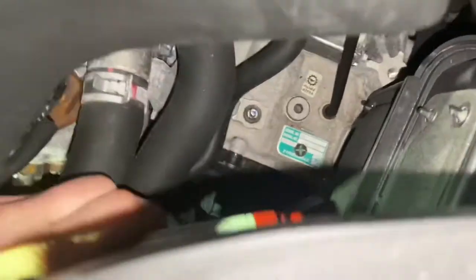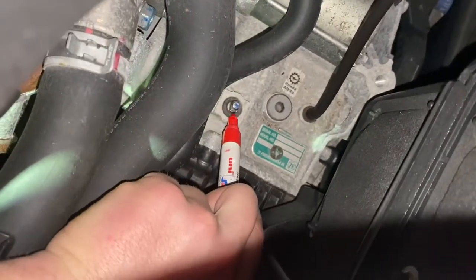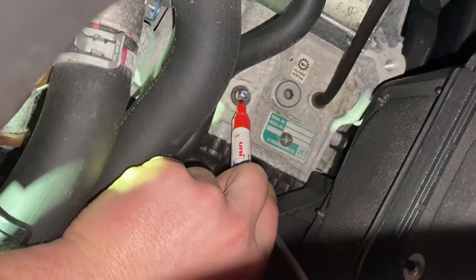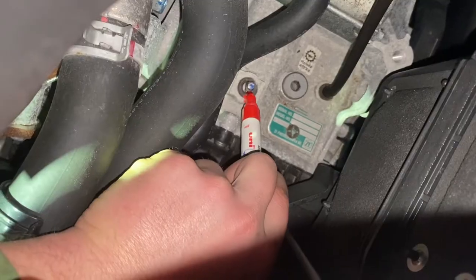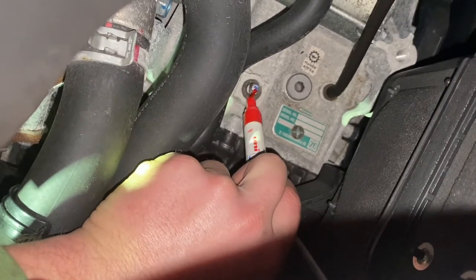So first we got a paint pen here. We're going to take and mark this shaft here that's sticking up out of the transmission, just to make sure we get it put back in the right spot. I'm going to try my best. All right, there we go.